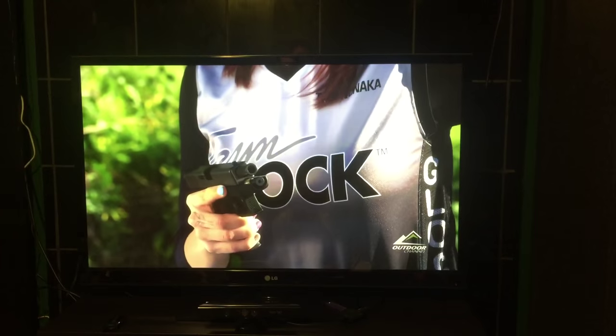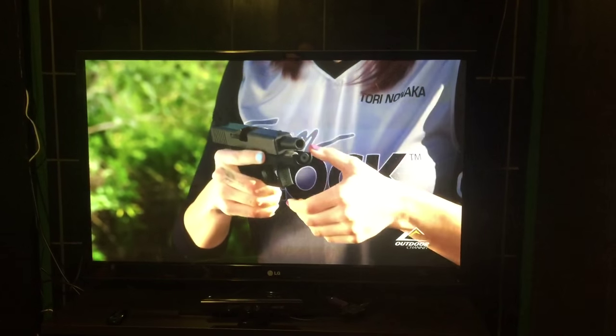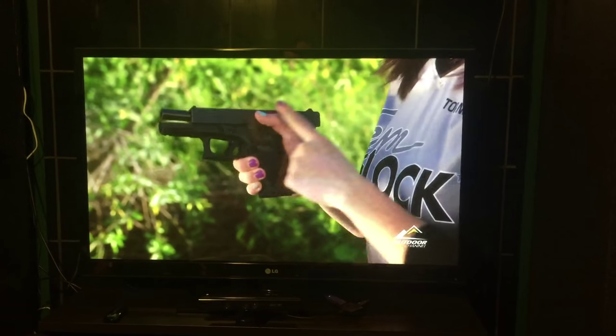Take your lead hand and grip the pistol high up on the back strap to form what we call a high and tight grip. Your thumb should rest on the frame parallel to the slide.